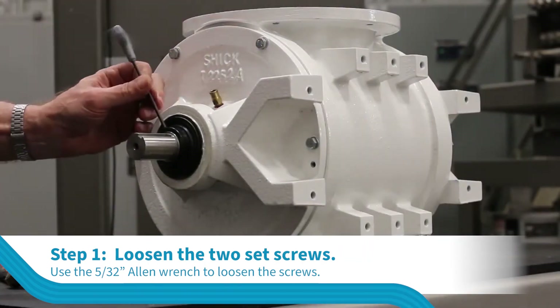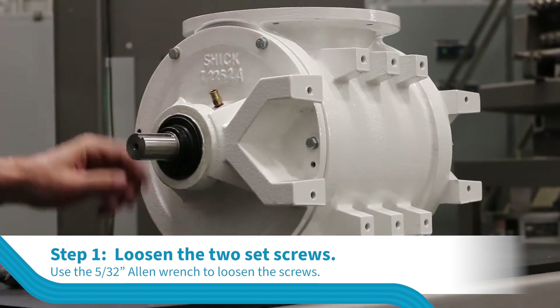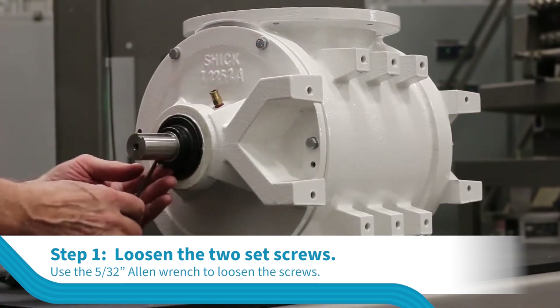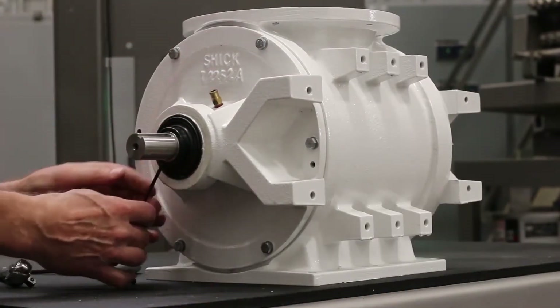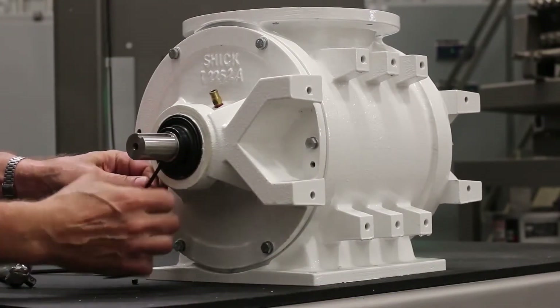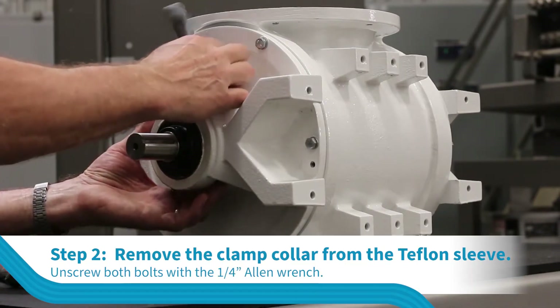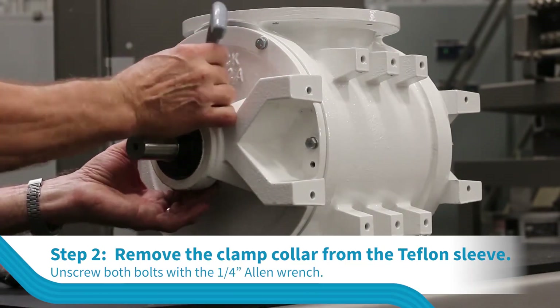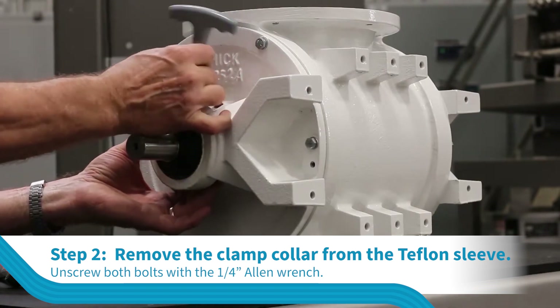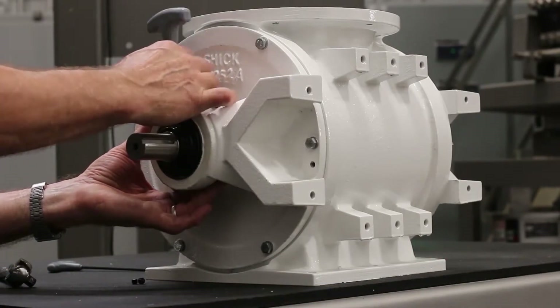Loosen the two set screws in the bearing on the side that is to be removed using a 5/32 inch Allen wrench. Remove the clamp collar from the Teflon sleeve by unscrewing both bolts with a 1/4 inch Allen wrench. When the screws are removed, the collar will separate into two pieces and can be removed from the shaft.